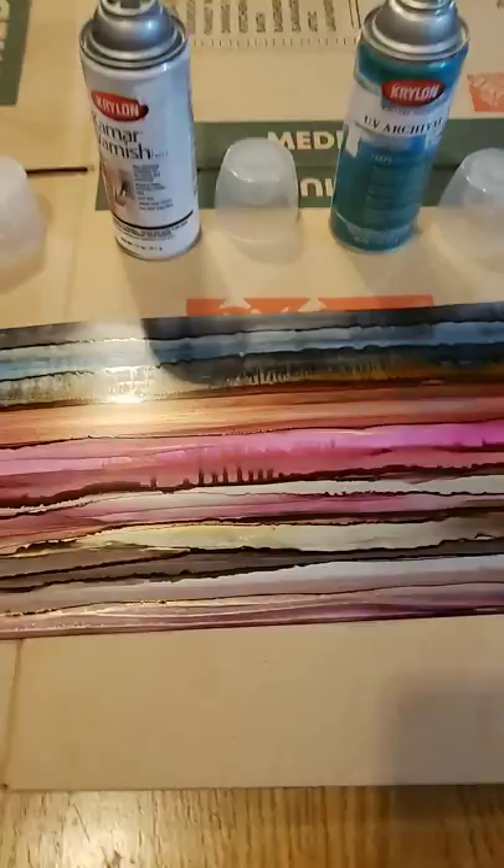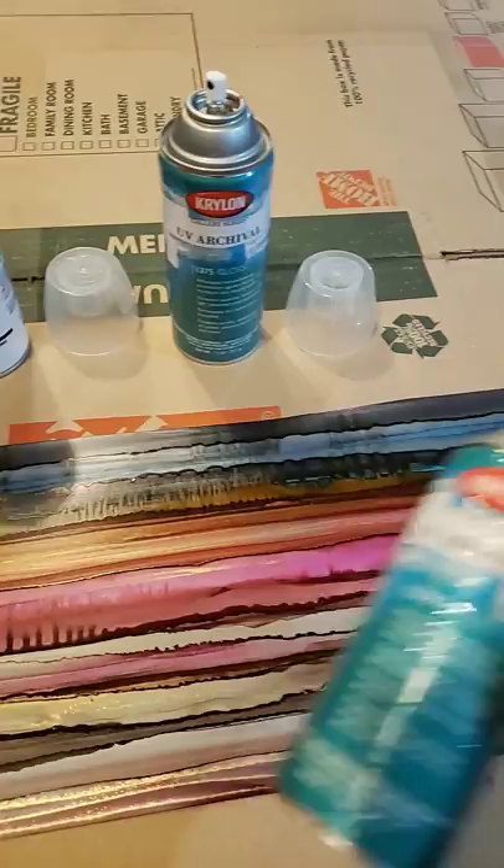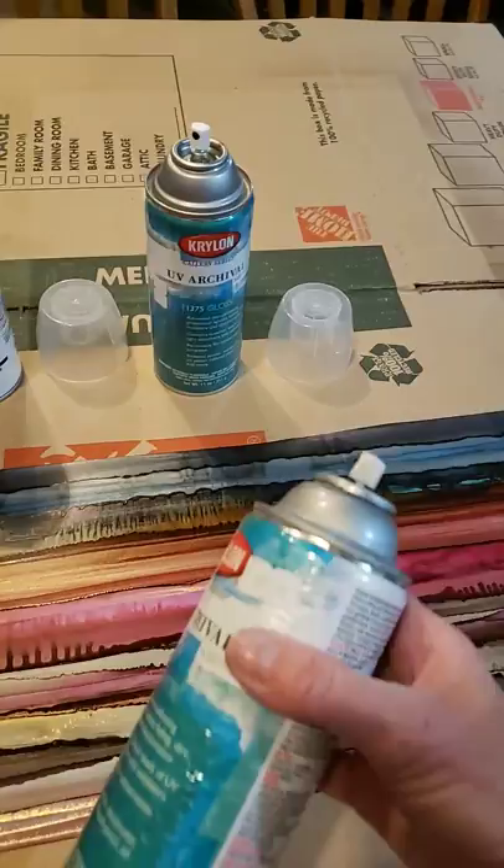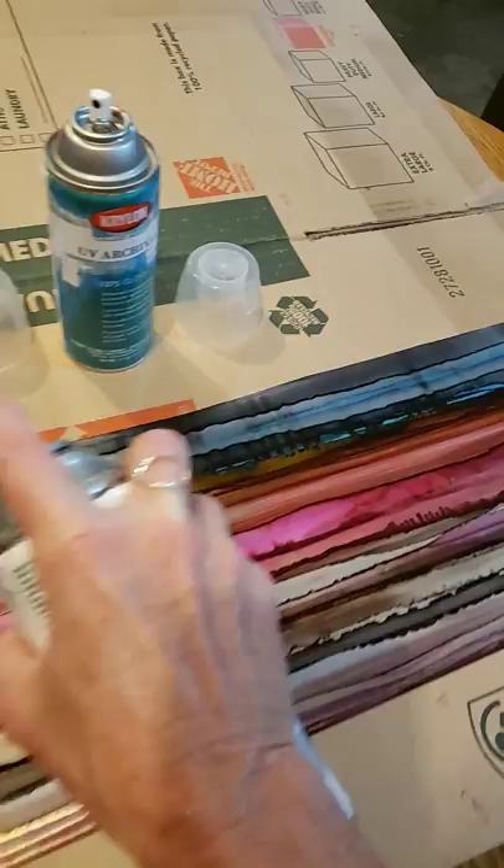You want to spray several light layers of these products. I'm going to use the matte because this one has been used and shaken a few times. The newer one I only brought out to show you the different kinds. To demonstrate — really quick, light, even strokes.